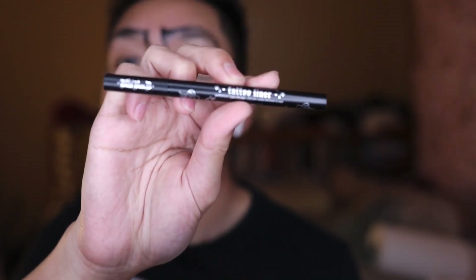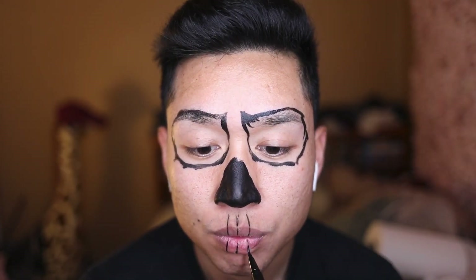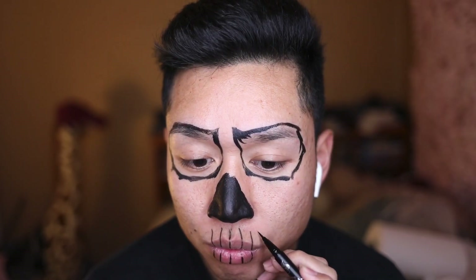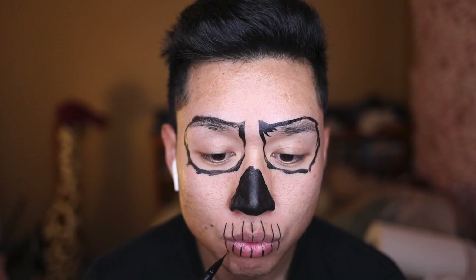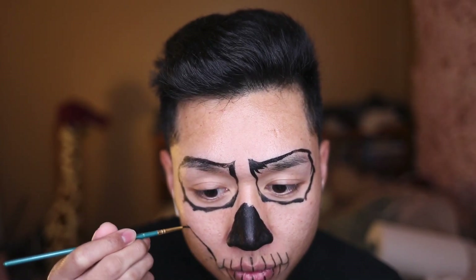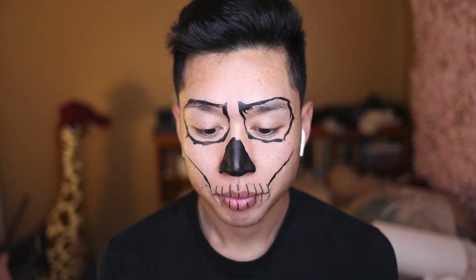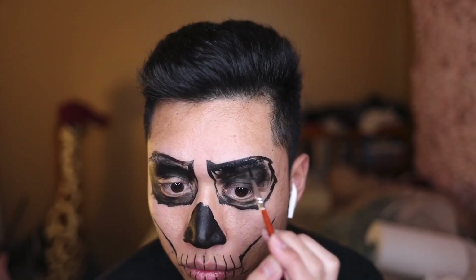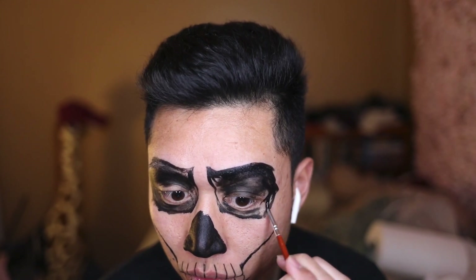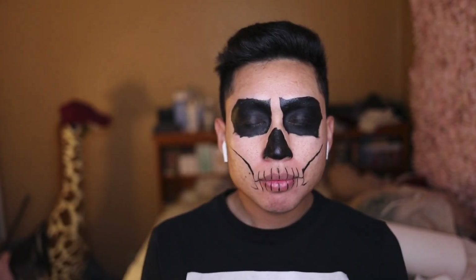Now moving on with the tattoo liner by Kat Von D. I'm gonna go ahead and map out the lines for my mouth. I'm pretty sure a skeleton has more teeth than this, but I'm just gonna go ahead and start drawing lines on my cheekbones. Now what you want to do is fill in the eyes, but be careful around the eye area because you don't want any paint in your eyeballs, okay? Trust me.